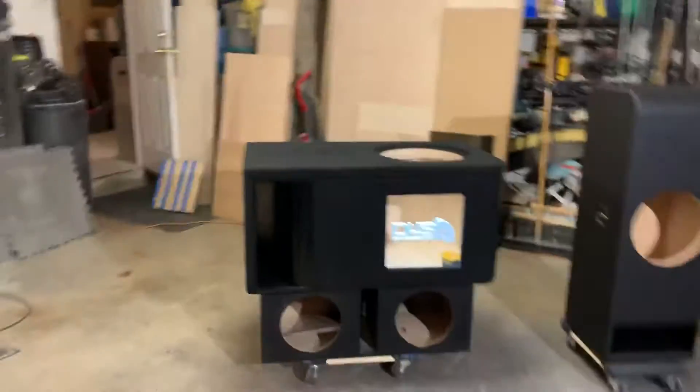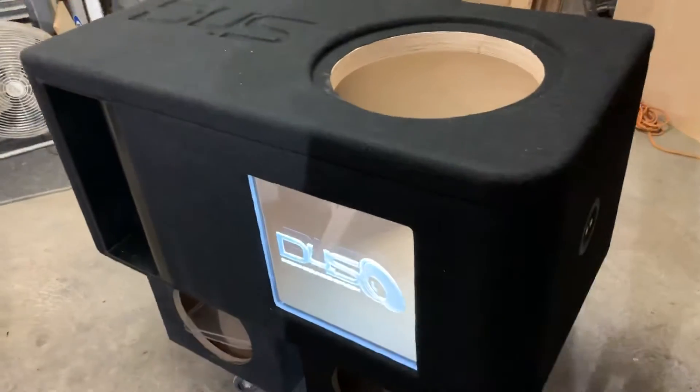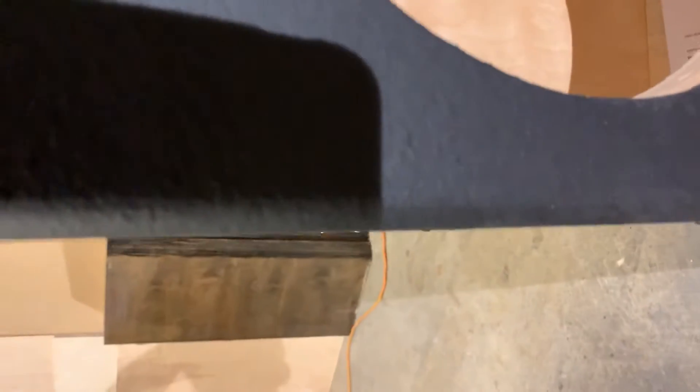Wrapping up another down for sound evening — we got a lot of completed builds this weekend. Check it out: we got the carpet with the plexiglass, the embossed Down for Sound logo, and the shine on the pour. Of course, we always get the Steve Me terminals flush with the enclosures so you can get that right up on something.